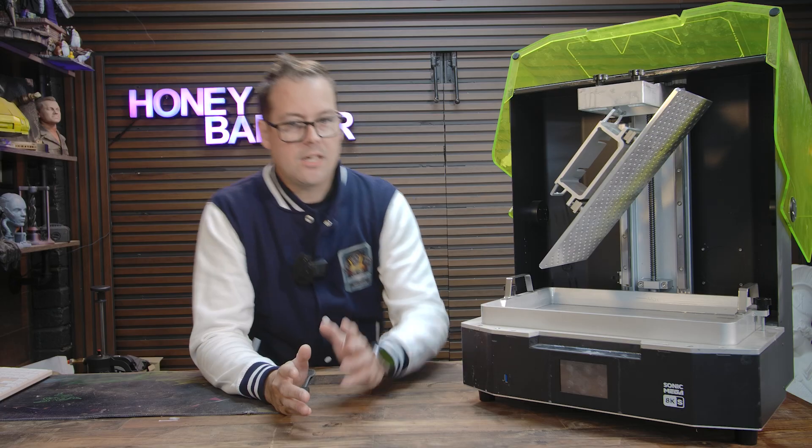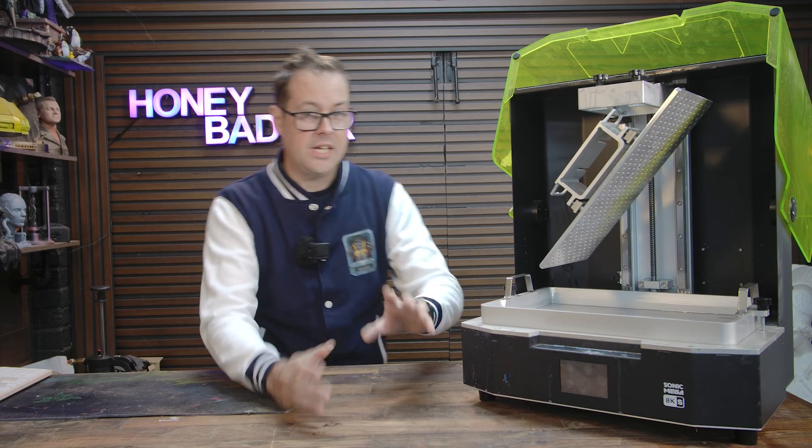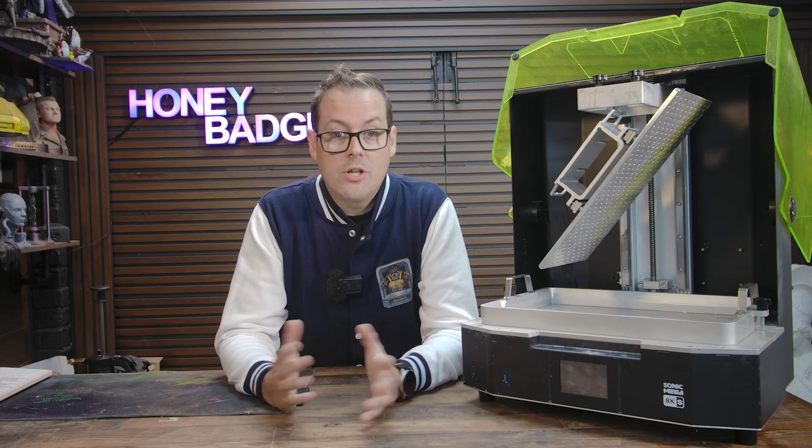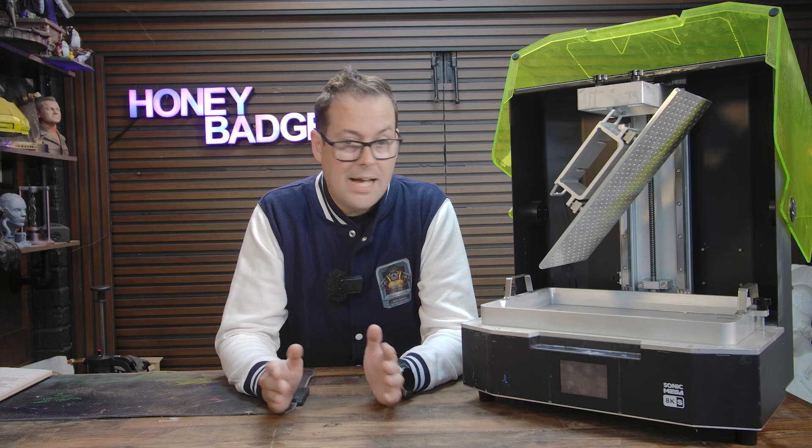A quick pause from the video to say a thank you to the sponsor of this video and of the channel, Frozen, and talk about the printing that we've been playing with a lot recently — the Frozen Mega 8KS.